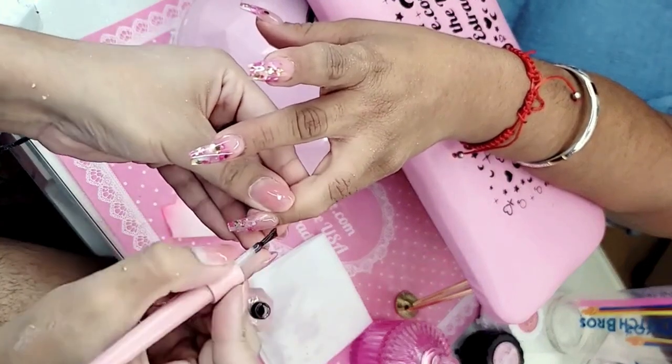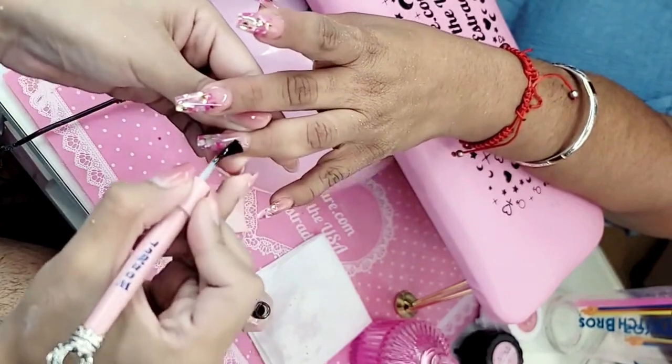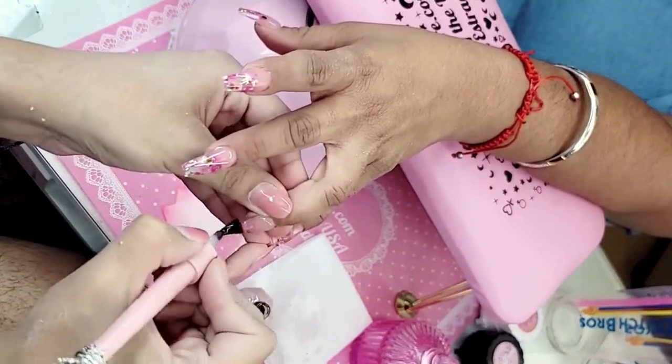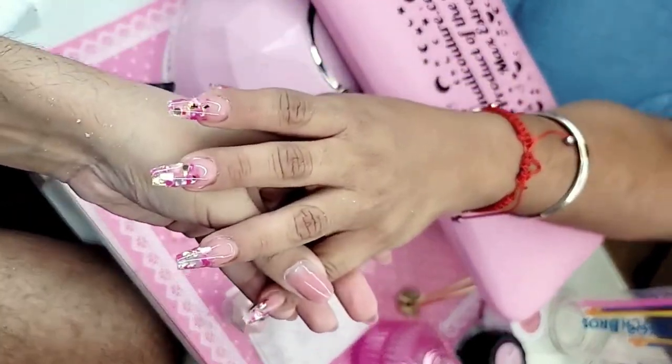The post office pricing went up again on Sunday, which is crazy, but we did not raise our pricing. Look at the shape of the nail — it is nothing nice. They are pretty — definitely one of my favorites. She is serving the bougainvillea fantasy — look at that!